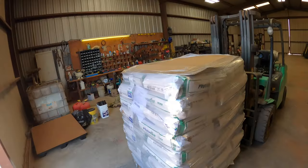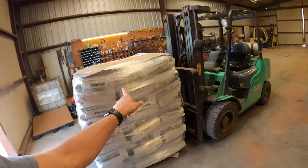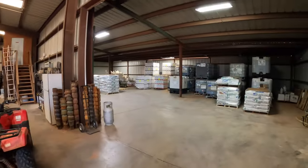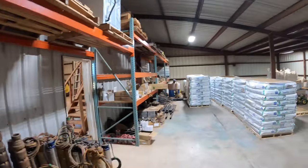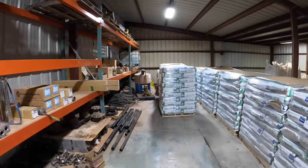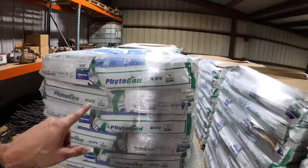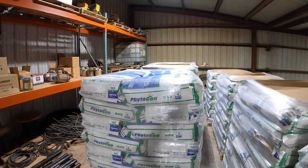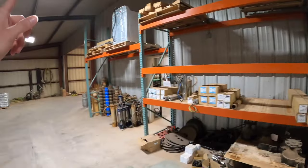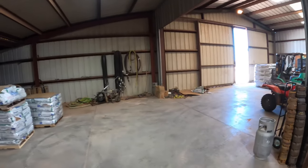A little bit about the seed: this Phytogen 250 that we're using is going to be seed block, so they're going to use that for seed later on. One planter is going to have that 250 in there, and the next planter will have this 350 in there. This 350 is also seed block, so one planter is planting two different circles with this variety and my planter will be planting that variety over there.